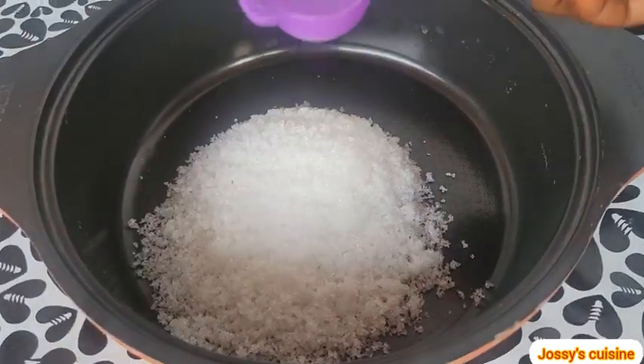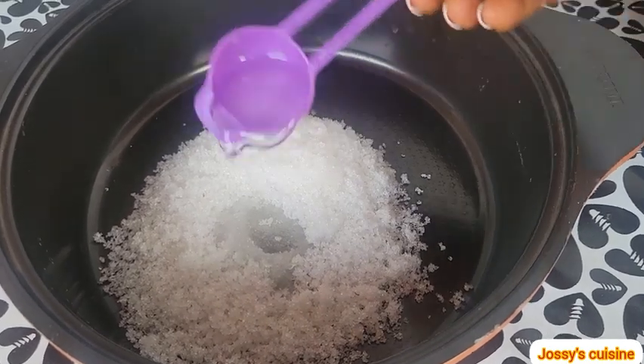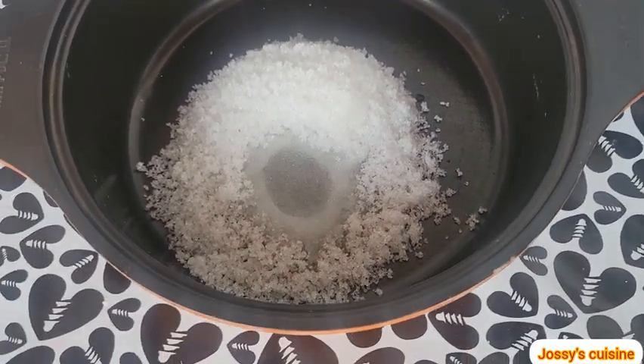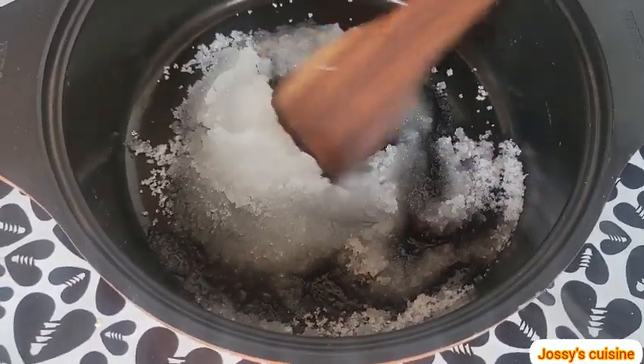Then we add in two to three tablespoons of the coconut water — the water that came out of the coconut. We give it a gentle stir and then proceed to place the pot on the fire.